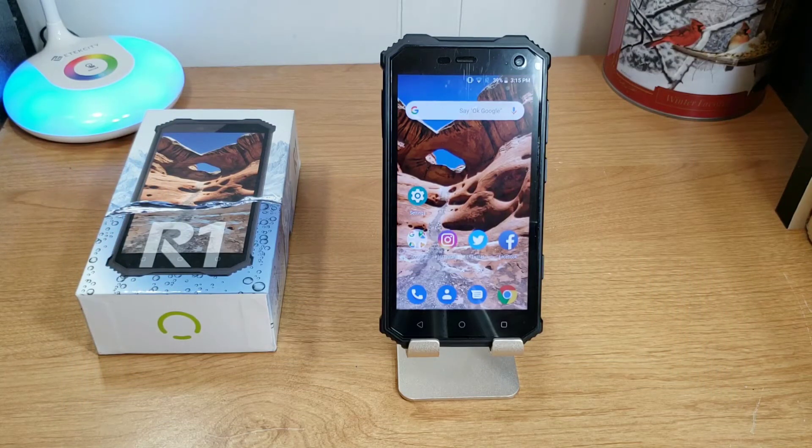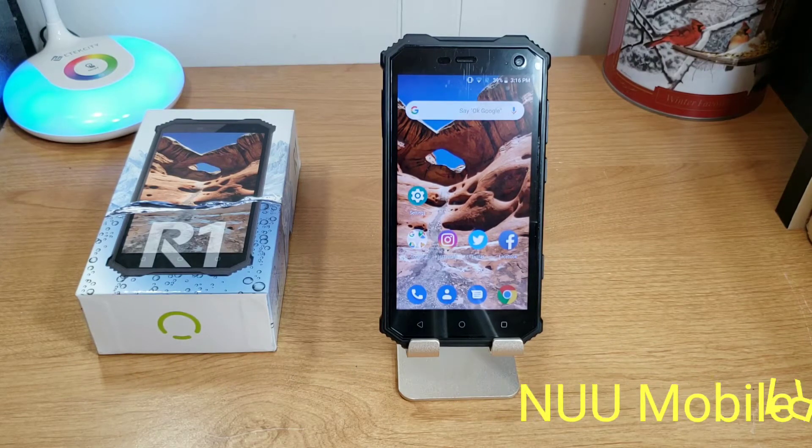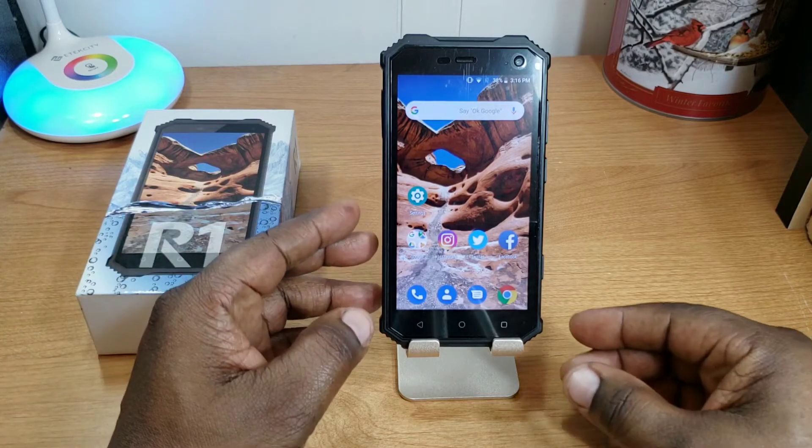What's up guys, Will H Tech Review back with another video. Today I've got a follow-up video about the R1 by Nuumobile. Big shout out to Nuumobile for shipping this out for review — they sent it about three to four weeks ago and I've had a chance to use this device on and off since then. I wanted to come back and give you my opinion, tell you things I like and don't like about it.